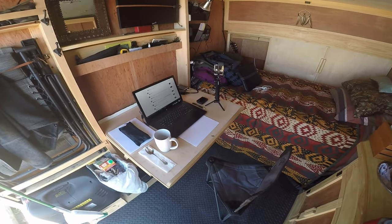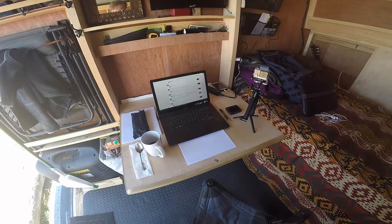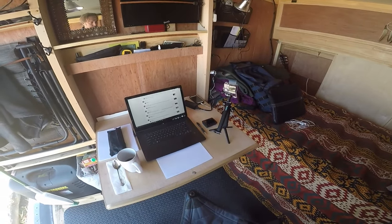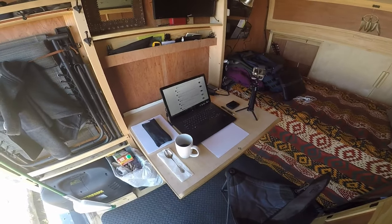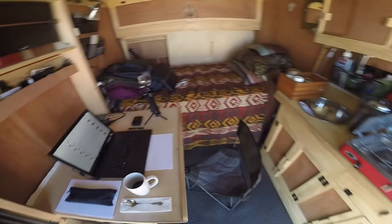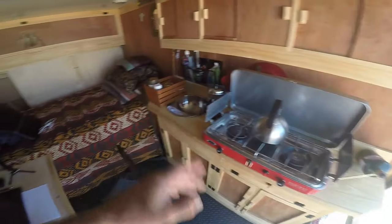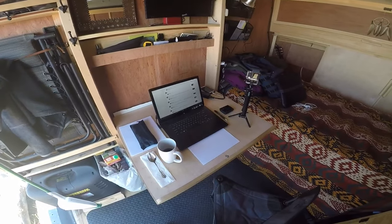As you see here, the table itself is very useful just as a regular table. Right now I have my laptop, my coffee, and my other equipment on there, and it works great for that. It's also a table I can eat off of, because it's right across from the kitchen here — I can make my coffee and then turn around and there's the table.